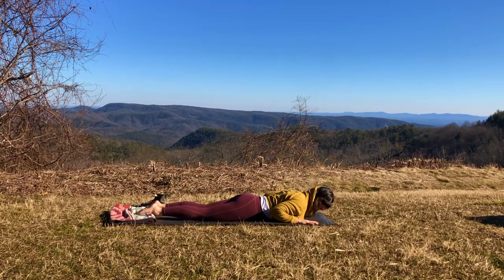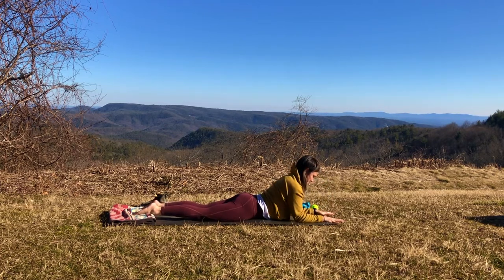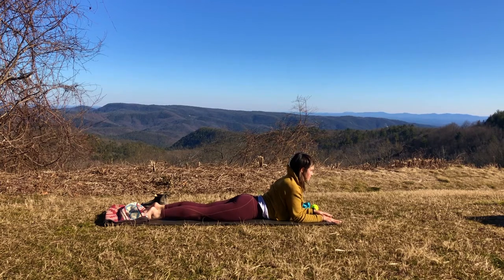So we'll work into our Sphinx pose. Let's come up to our forearms — those elbows walk forward underneath the shoulders and the forearms are parallel to one another with the palms facing down flat onto the floor. Try not to have any bridges at your wrists — everything's nice and flush with the ground. From here, I imagine as though I am opening up the curtains to my heart by really pulling those shoulders back, isometrically drawing the elbows towards the hips and really shining the heart forward.